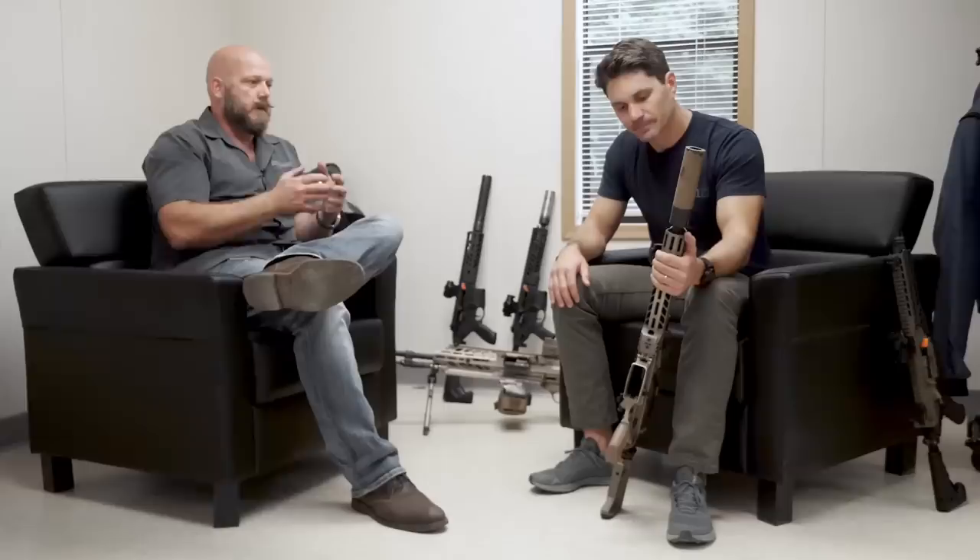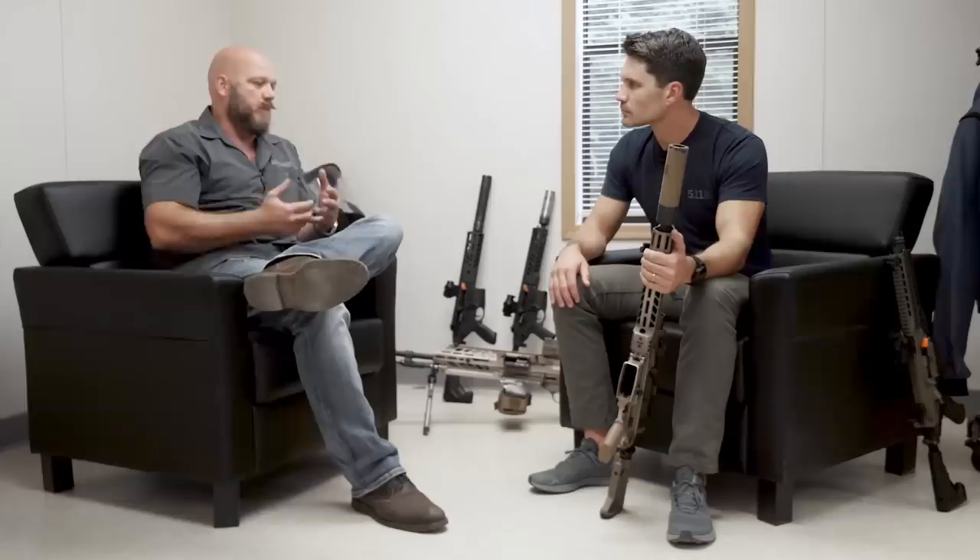That's the MCX Spear in a nutshell. One of the best things we do at SIG Sauer in weapons development is we have a very good relationship between our experienced end users within the company, our outreach to current operators for feedback, our R&D engineering team, and our manufacturing engineering team. They're all interlaced through the process so we can go from development to manufacturing in a hurry, while making sure we provide the best weapon systems with the features users want.